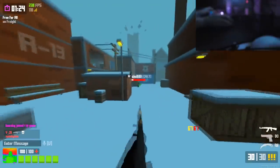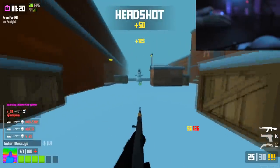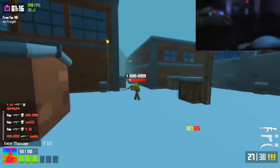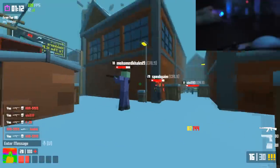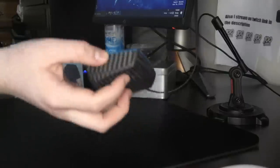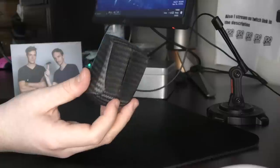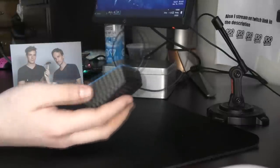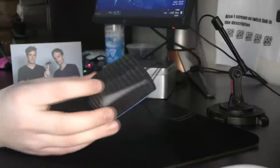I actually did break the first copy of this mouse. The first copy wasn't sent out by the company, but then I broke it, and then they sent me this one. I actually broke the right mouse button just by putting pressure on it in this manner while playing Krunker — it was very awkward. So I really can't speak to the overall quality, but this copy feels great. I'm not going to be doing any vigorous tests on this mouse; I do not want it to break on me.